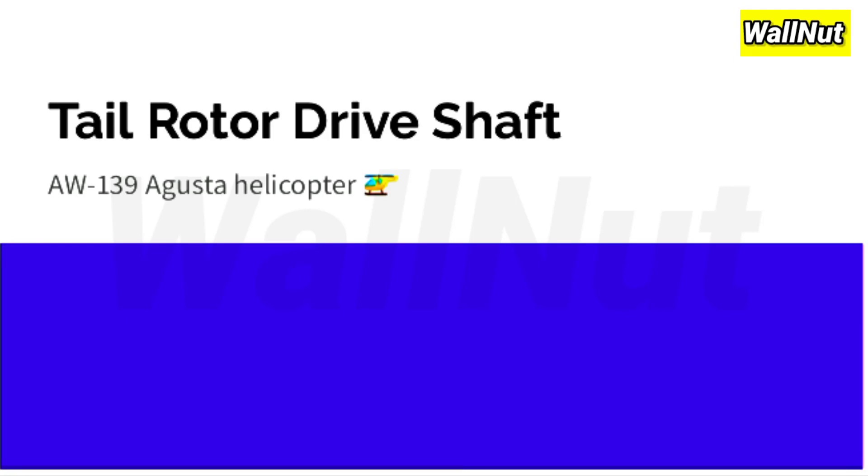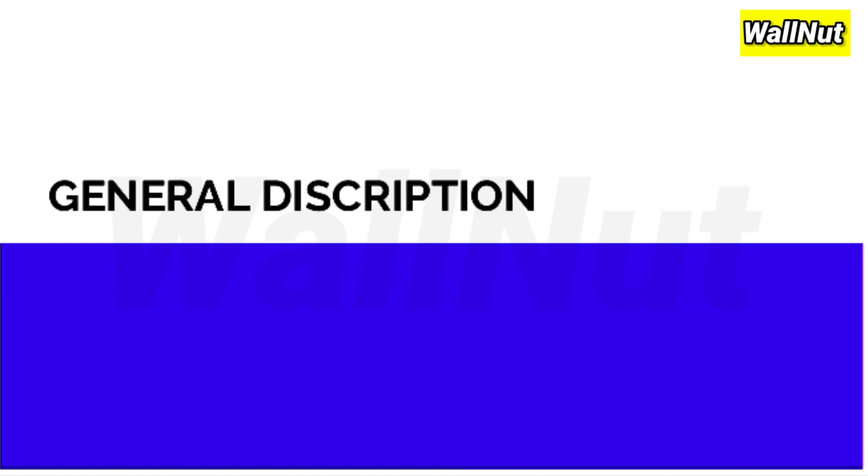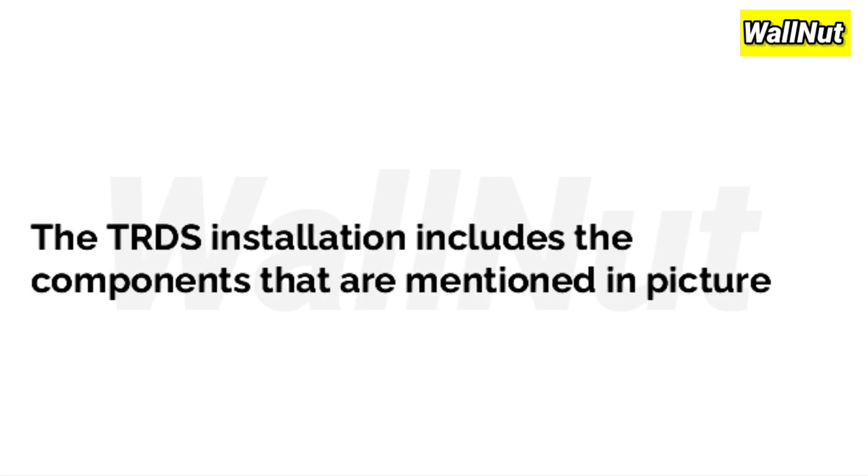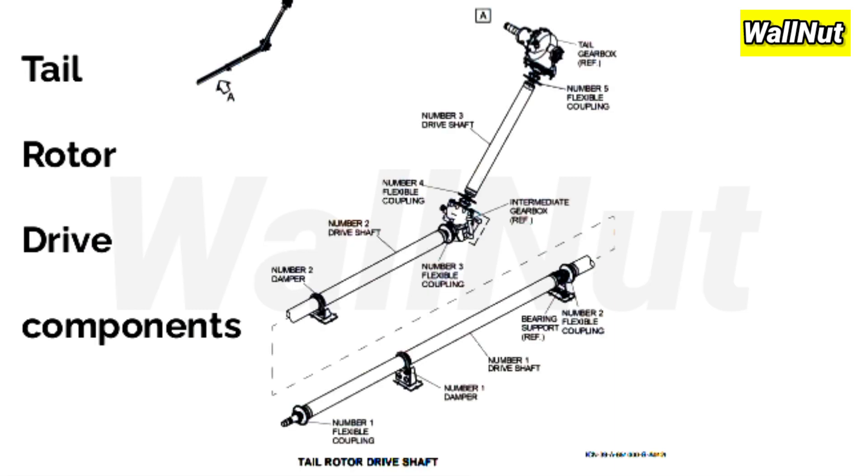Tail-Rotor Driveshaft AW139 Augusta Helicopter General Description. The purpose of the Tail-Rotor Driveshaft (TRDS) installation is to transmit movement from the MGB (main gearbox) to the TGB (tail gearbox). The TRDS installation includes the components mentioned in the picture. Now let's study these driveshafts one by one.